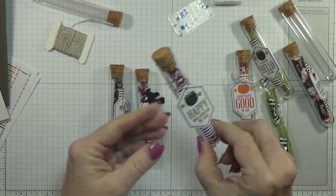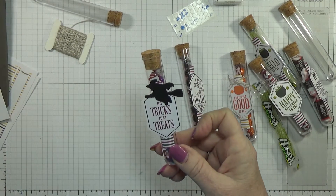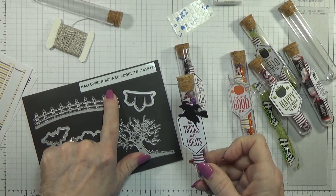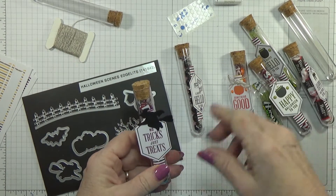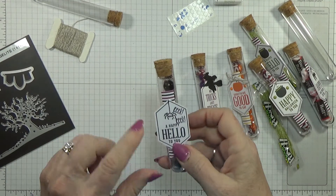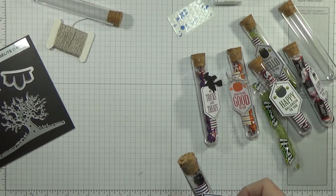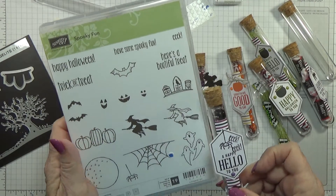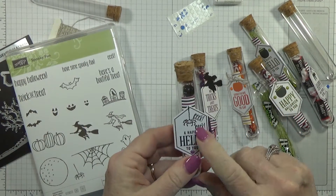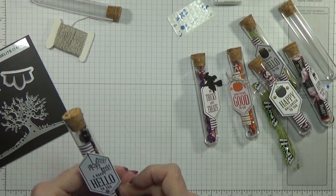These two I did a little differently — I used the Halloween scene edgelets, which I thought looked great on one of them. On this one I used the Spooky Fun stamp set. I used the spider off of it and the 'eek' up at the top, which I thought was really cute — most people say 'eek' when they see a spider. Anyway, let's go ahead and make a couple of these.